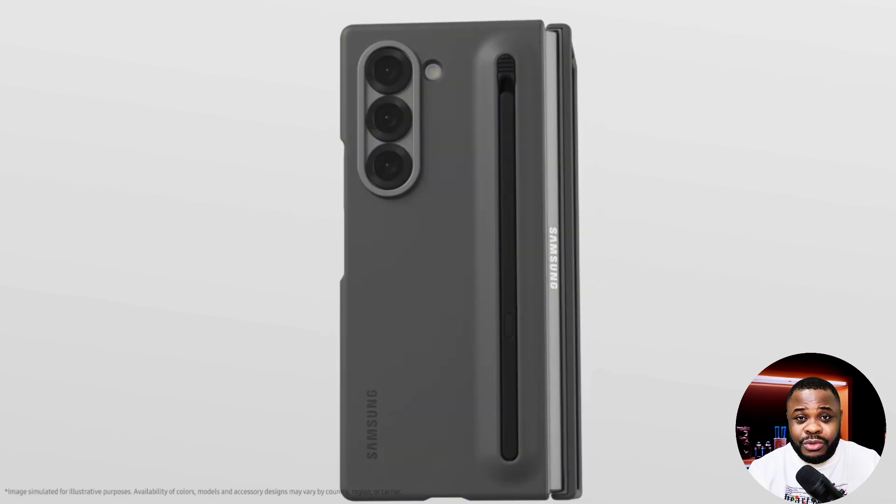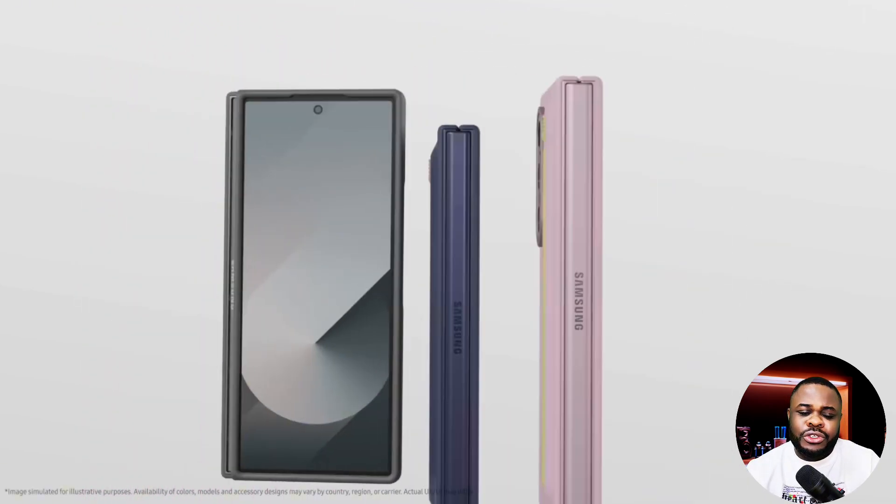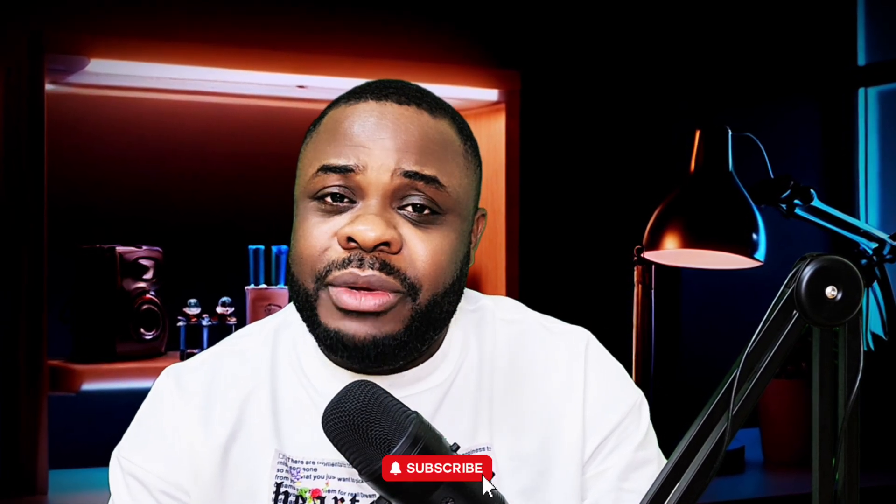The disappointing thing about this phone so far is the battery. It's still going to retain the 4,400 mAh battery, and charging is going to be just 25 watts wired — there's not even wireless charging. I don't know how Samsung plans to pull this off because if you put a very powerful chip in a smartphone, you need sufficient battery to power it.